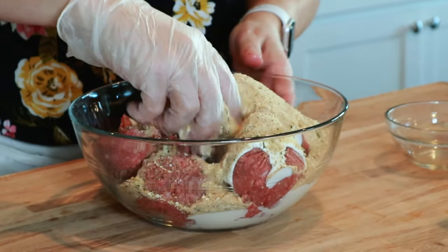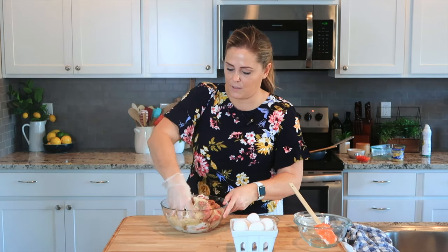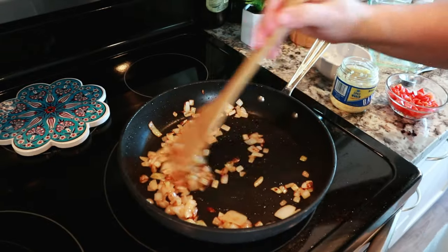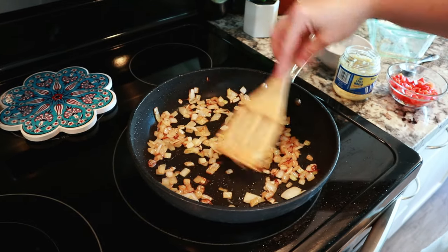I just like to mix this with my hand — it's a little bit gross, but that way you can be sure it's all mixed in. We want to cook these onions until they are golden brown, and this is just about right.